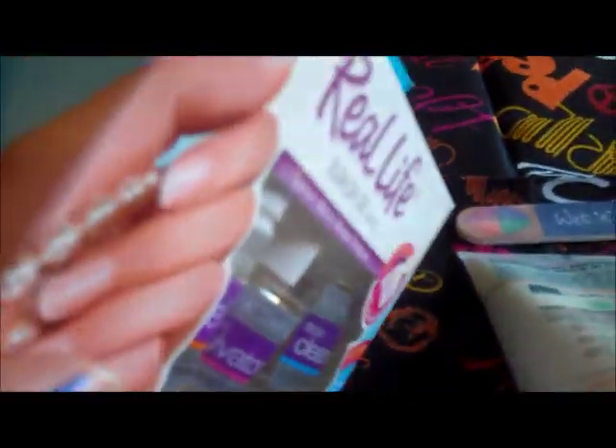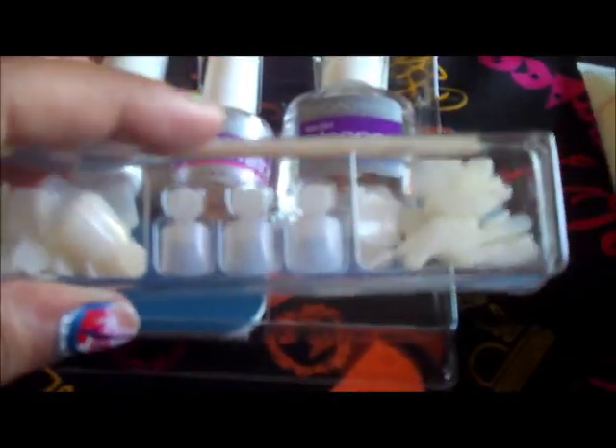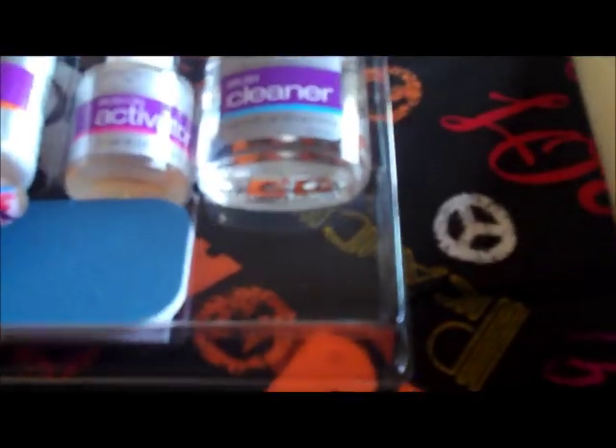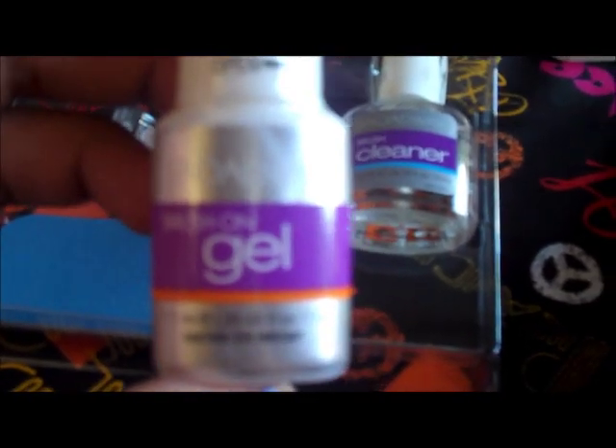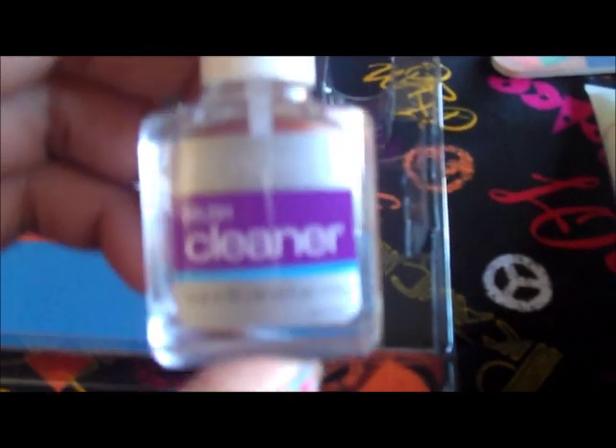First, let me show you what's in the kit. Doing this one-handed so forgive the shaky camera. Once you open it, you have all kinds of nail tips, a cuticle stick, the Broadway brush on gel, the Broadway brush on activator, and the Broadway brush cleaner — I'm not sure what that's for — and a little nail buffer file.